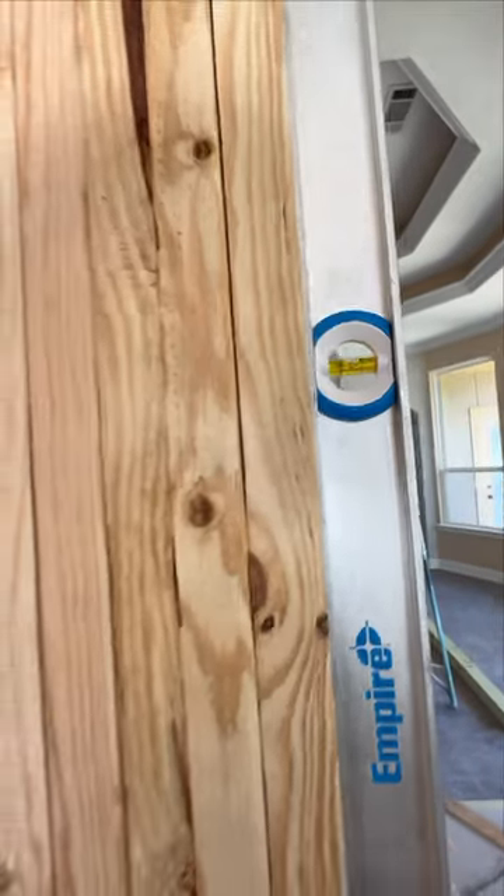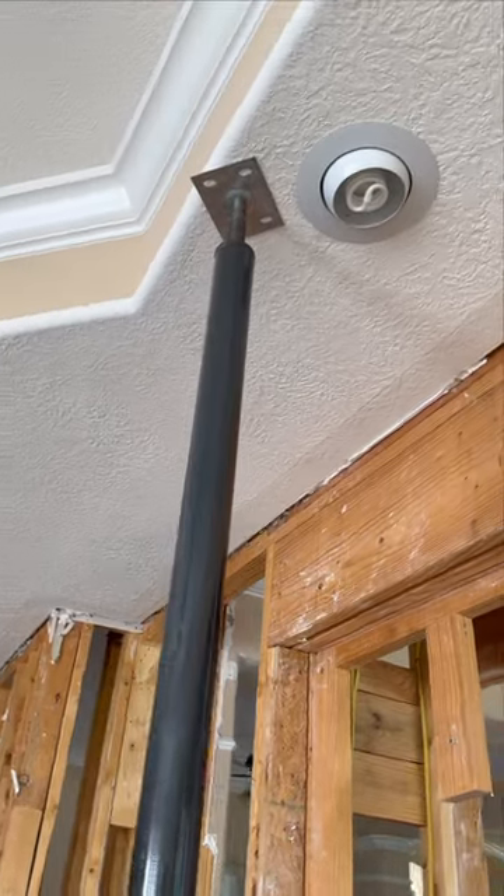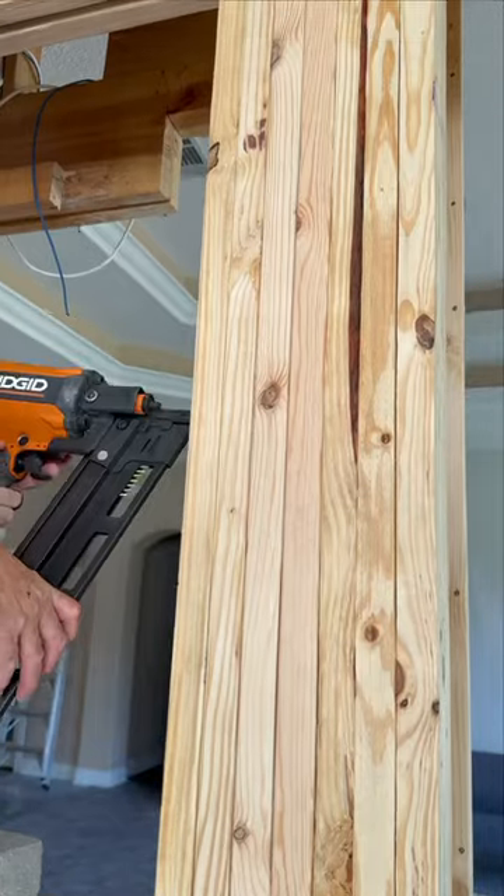First thing that we're going to do is take the load off of the current header that is there so that we can move the fireplace over.